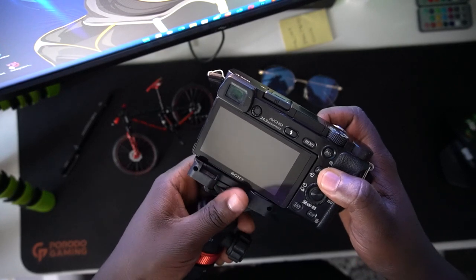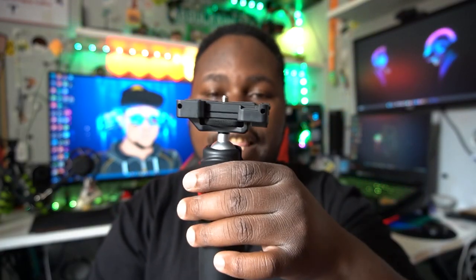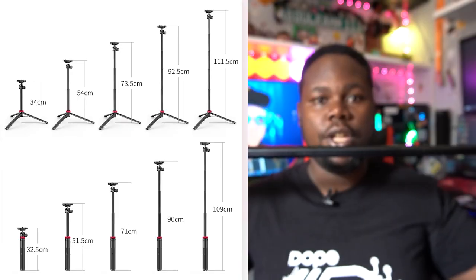You can also mount your bigger camera. As you can see on this side, there's a screw — you roll your camera in here, screw it on, mount your camera, and you're good to go.